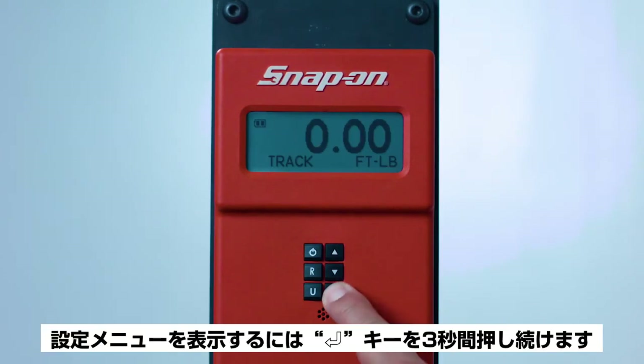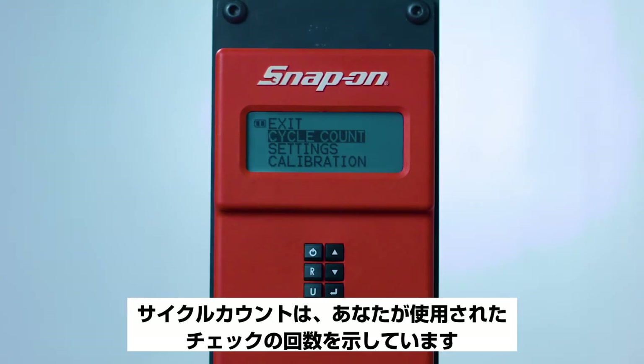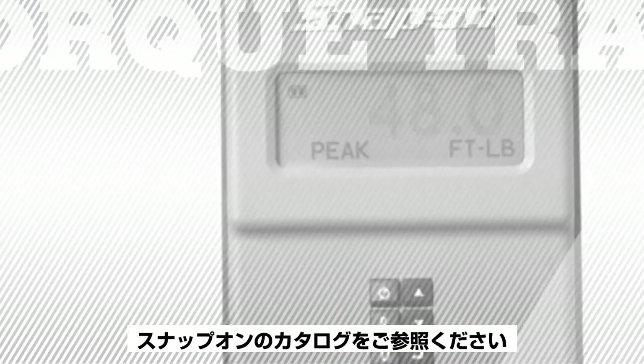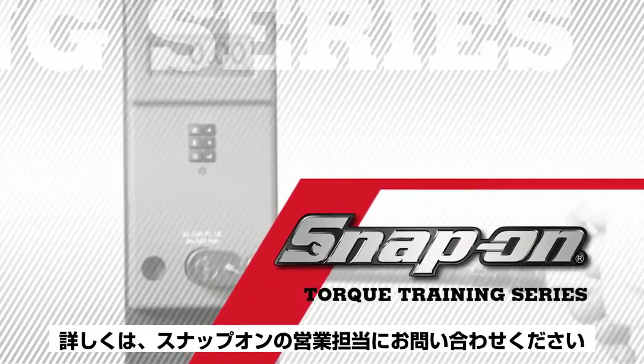To access the settings menu, push and hold the Enter button for three seconds. The cycle count shows the number of times the checker has been used — highlight Clear and press Enter to reset to zero. The settings menu also has Show Info, Sleep Time, and LCD Contrast Test options. Please refer to the Snap-on catalog or contact your Snap-on representative for more information.